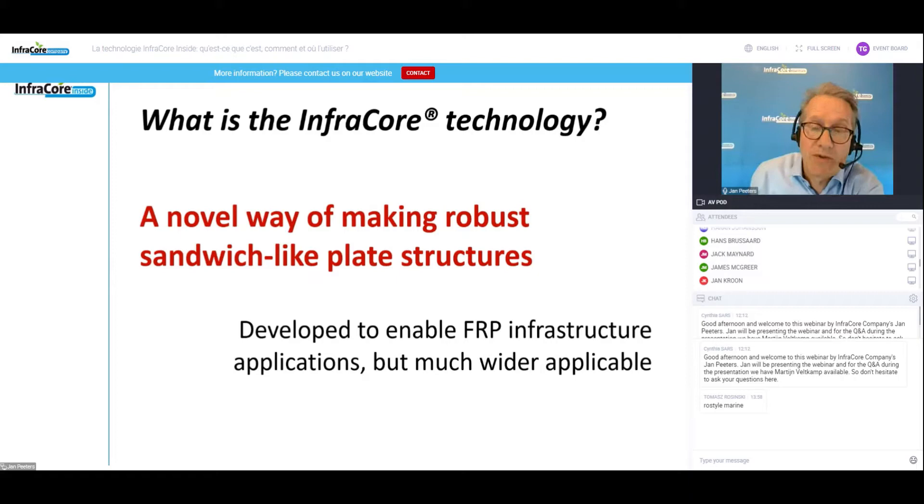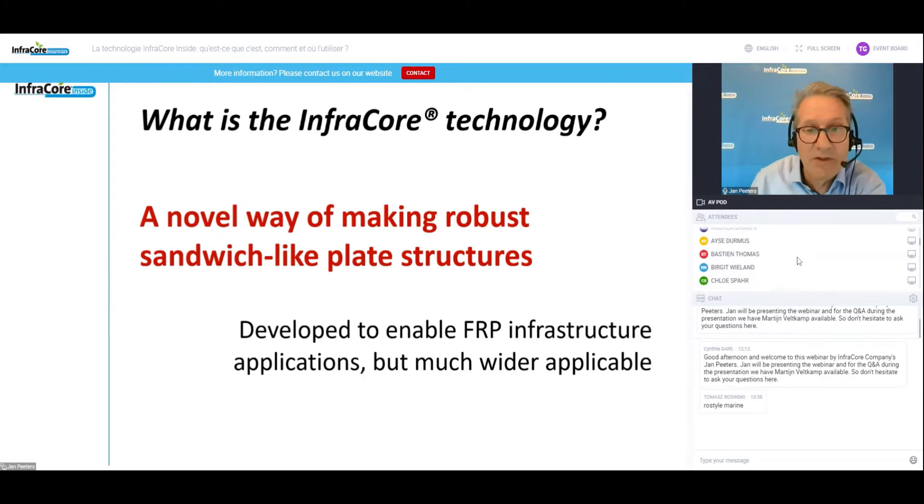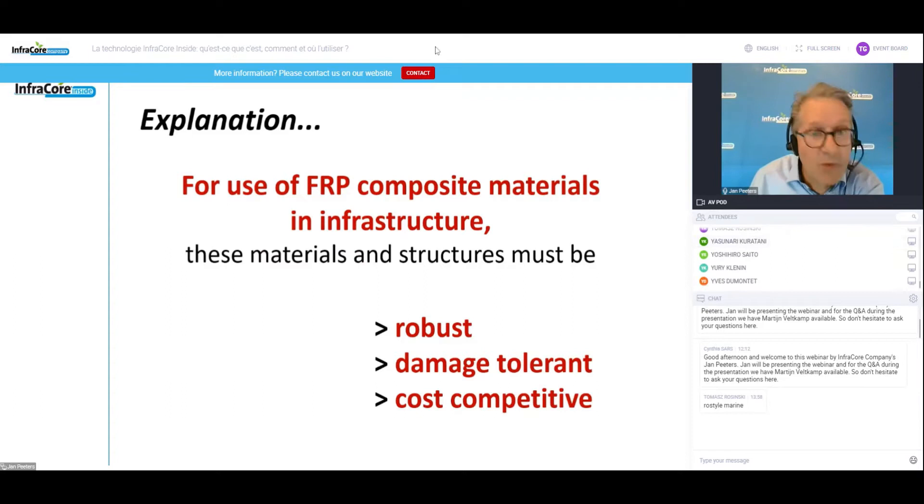We developed this technology in order to be able to use fiber-reinforced thermoset materials in infrastructure, but once we developed the techniques we realized that it's much wider applicable. The basic concept is that if you want to use fiber reinforced polymers in infrastructure, these materials must be robust, damage tolerant, and price competitive. We're competing against concrete and steel, even wood.